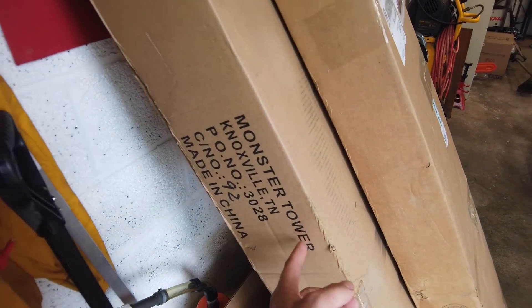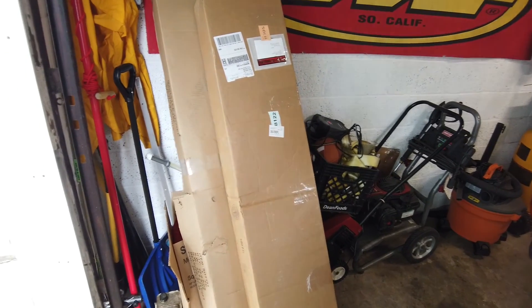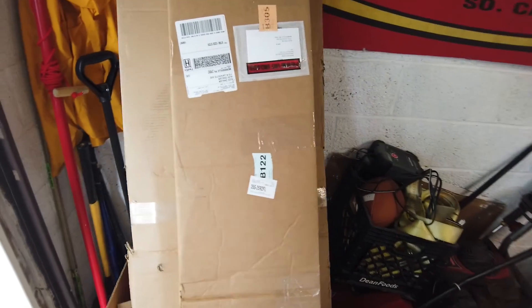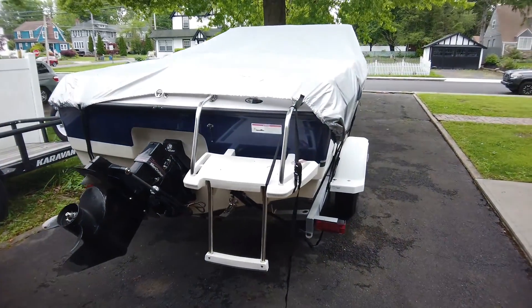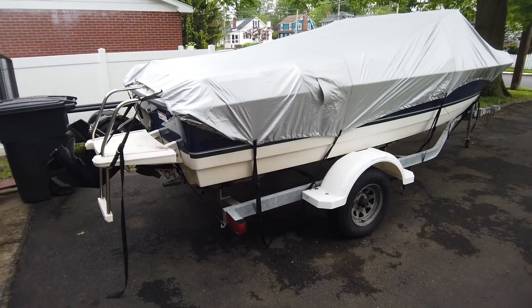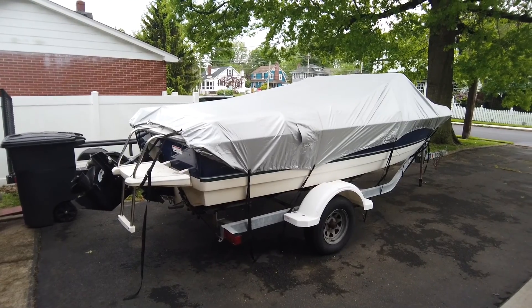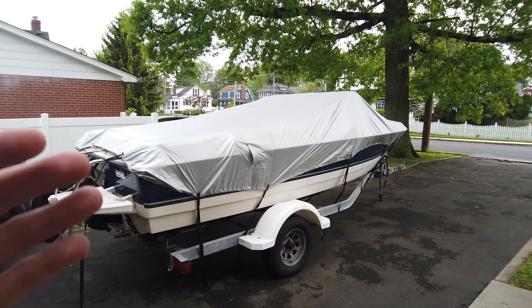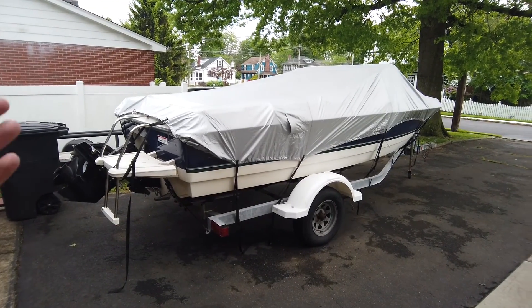This is the Monster MT1 wakeboard tower. This is a sponsored video — I don't do a lot of these, but I like what they're offering. I wanted to do a video to show a build on a basic wakeboard boat. This is not going to be something you're going to win competitions with, but you can take a $7,000–$8,000 boat like this, put a wakeboard tower on it and have a good time.